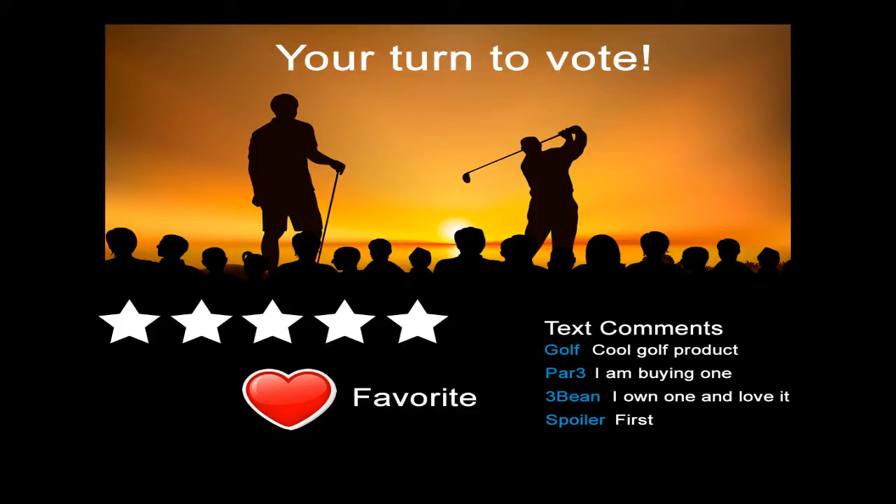Now it's your turn to vote for the product you just watched on our show. If you like this product, vote for it by adding the video to your favorites, adding comments, and rating it. Watching it daily, sharing with friends, or embedding the video on your site or blog also helps it get more votes. Your votes will help this product to win one of our top three spots of the season.